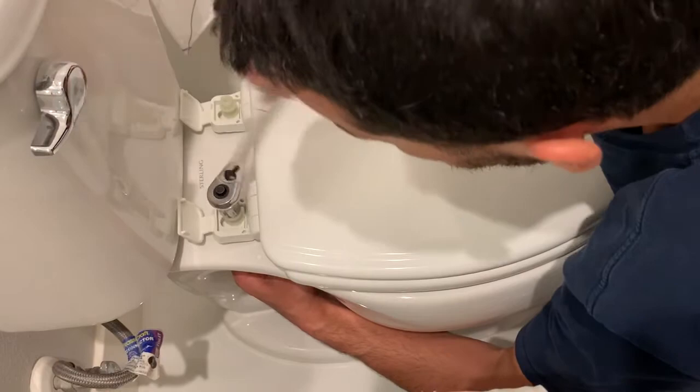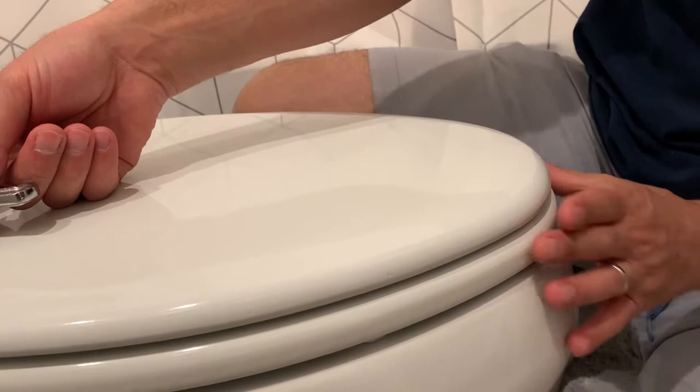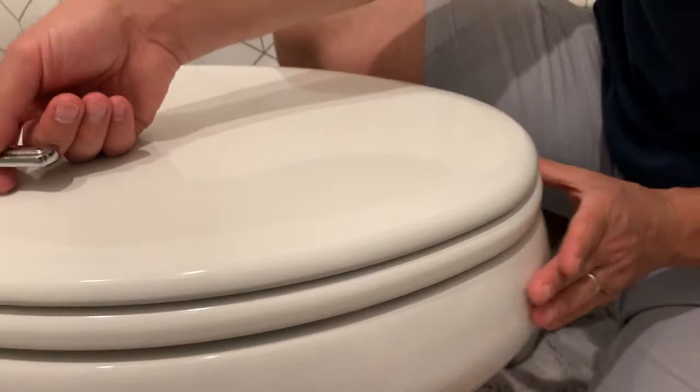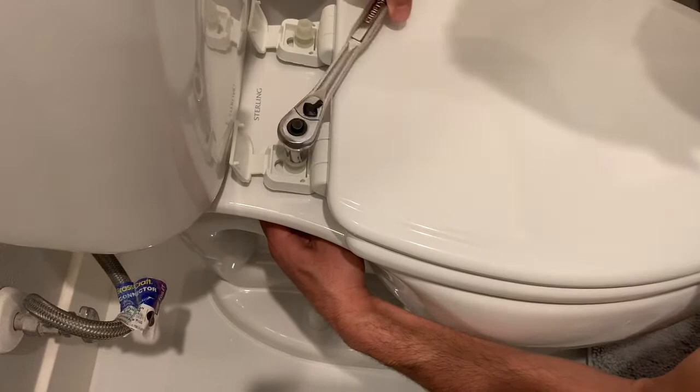Now we're getting to the end. I look at the front of the toilet and make sure it's perfectly aligned — push it back a little bit and make sure it's flush on both sides so it looks good when I'm done. Once I'm happy with the look, I go back and grab the washer underneath and tighten all the way until the top of the bolt pops off. Almost there — I can feel it getting tighter.